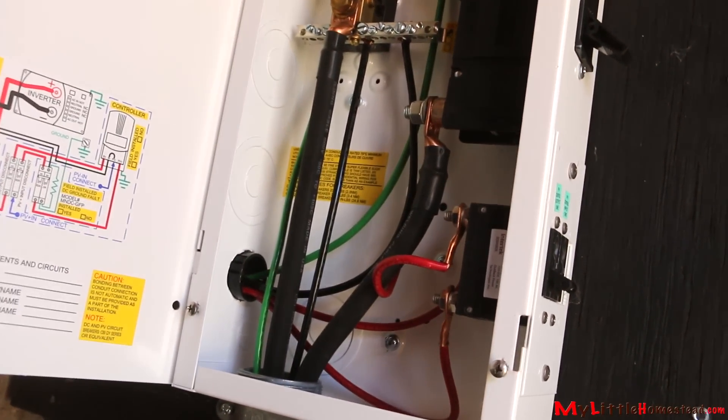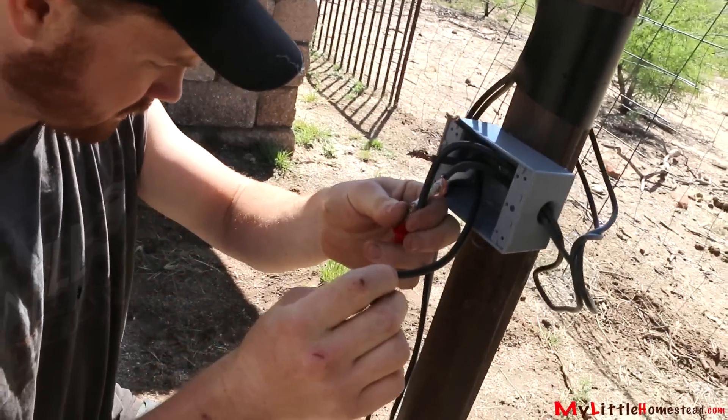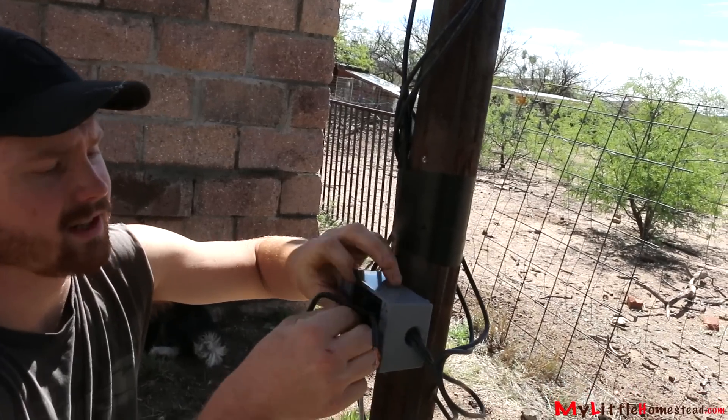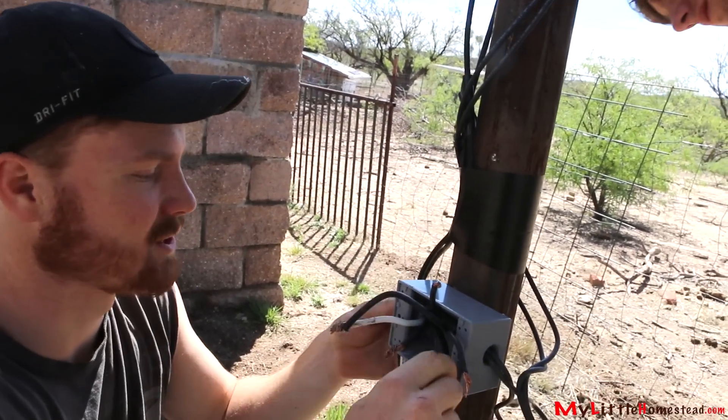Because all the wires coming out of here are black and not labeled, I'm just going to check them on a multimeter to figure out which ones are which. These are coming out of two sets of three panels. You don't want to touch any of these together, because these are all hot — because of the sun. It's not like you can turn the sun off.